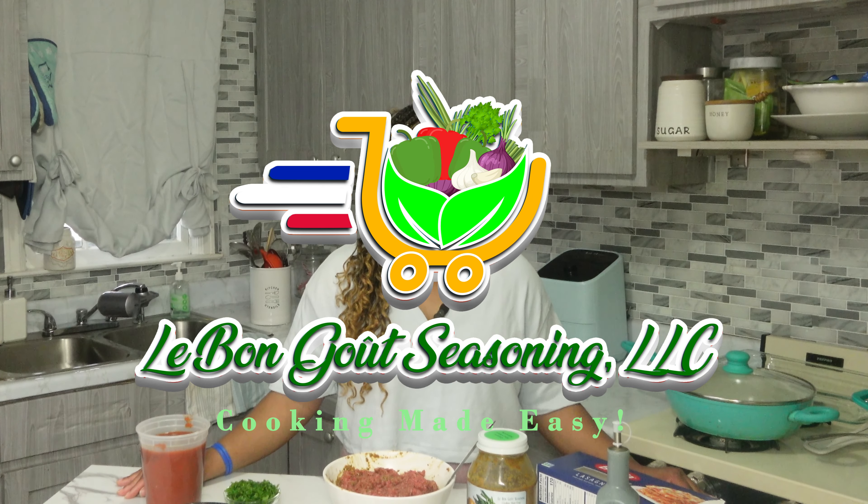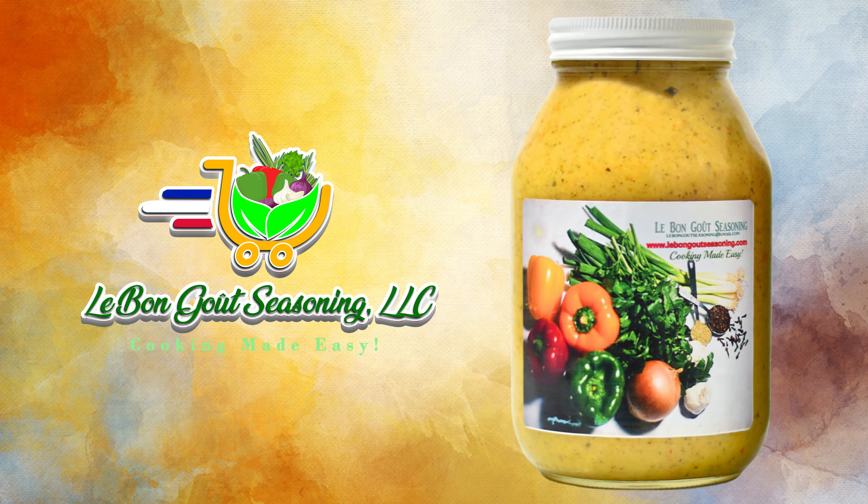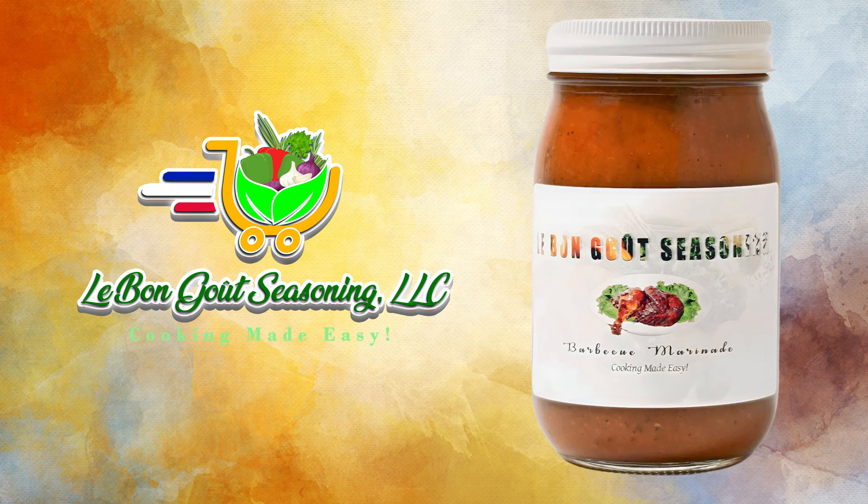What's up everybody? Welcome to my channel. If you are new here, welcome, and if you have already subscribed, welcome back. Today in today's video, I'm going to show you guys how to make the best and most delicious lasagna with meat sauce. If you are interested, please keep watching.